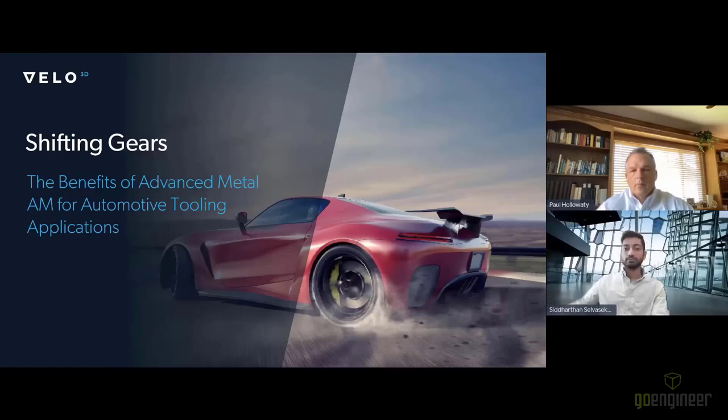Our first speaker is Paul Halawati, Director of Sales for the Midwest for Velo3D. Paul has experience in many types of metal and polymer 3D printing, as well as conventional manufacturing including CNC machining and injection molding. For the last two decades, he has helped businesses identify and solve challenges with new manufacturing solutions. Our second speaker is Siddharathan Selvasakar, Applications Development Engineer, with a background in automotive and chemical engineering and more than seven years' experience in additive. He has a track record of engineering AM solutions and has filed 28 patents in the AM space.